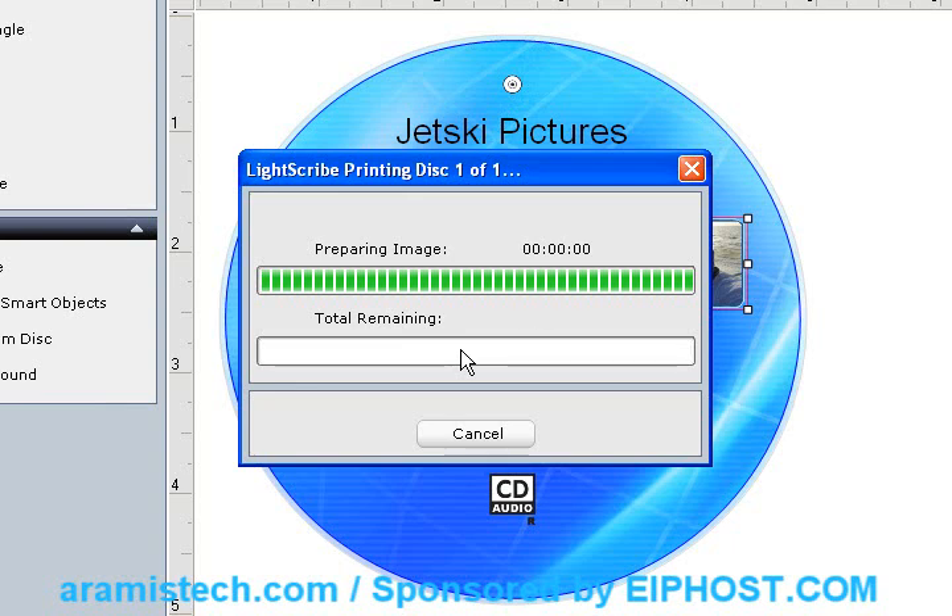Now you have professional CDs with a nice-looking label that will not come off and will not wear off like the paper labels do. Hopefully this will work out for you and you can try it. Remember, visit AramisTech.com for more information regarding the CD, the software, the drivers, the actual equipment, where you can buy it, and pricing. Visit AramisTech.com.